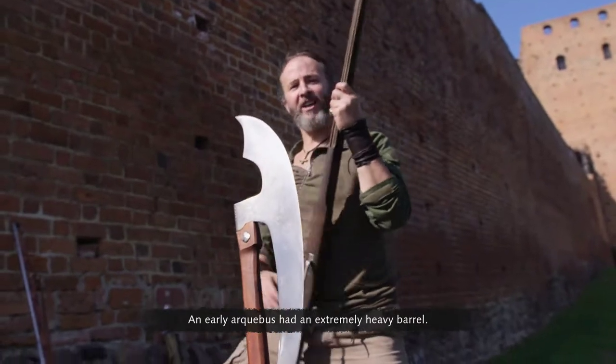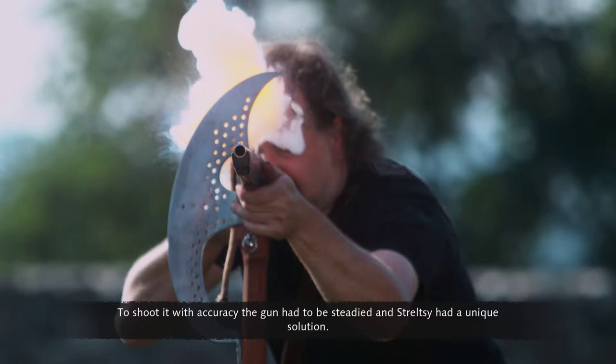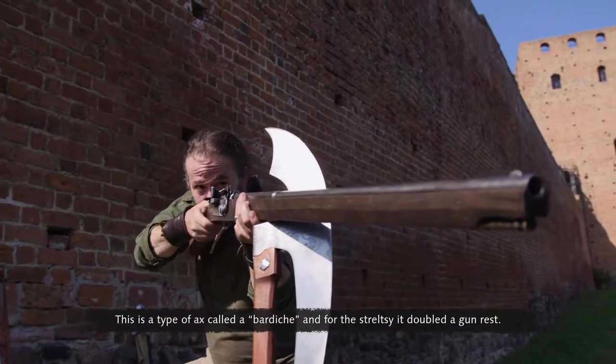An early arquebus had an extremely heavy barrel. To shoot it with accuracy, the gun had to be steadied, and Streltsy had a unique solution. This is a type of axe called a bardiche, and for the Streltsy, it doubled as a gun rest.